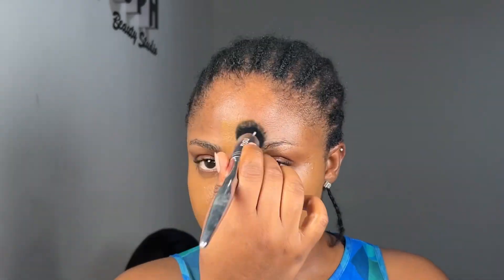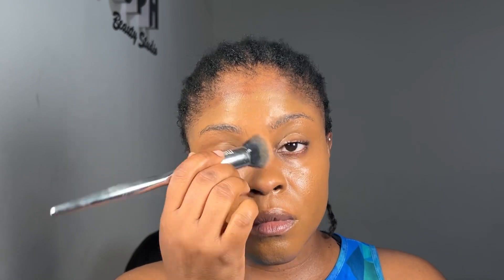For foundation I use the Nurse Foundation in the shade Macau. Before blending, I spray my brush with a setting spray from Noban Beauty and start blending the foundation in a circular motion, then drag down at the edges. After that I finish it up using a beauty blender.